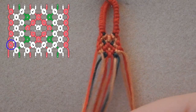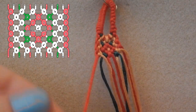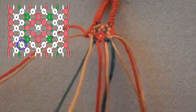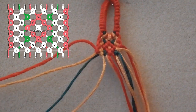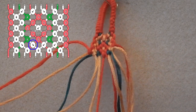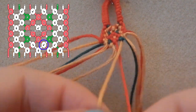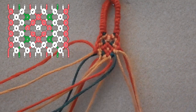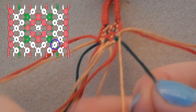Lovely stuff, second to last row! You are going to be tying a forwards-backwards knot using that red thread over the gold. Then you are just tying a forwards knot using the gold thread over the green. Tie another forwards knot using the gold thread over the red, and tie the other gold thread in a backwards knot over the red. Then we are going to tie the gold in a backwards knot over the green.